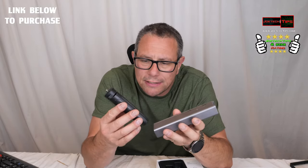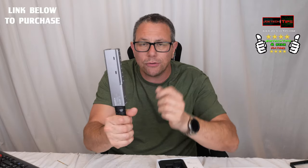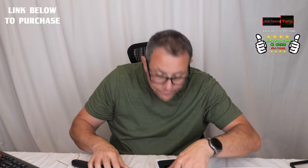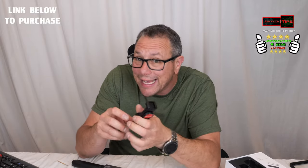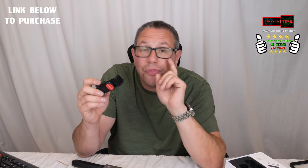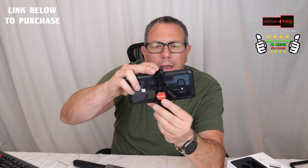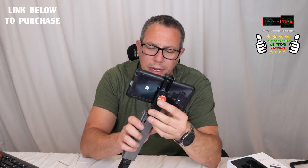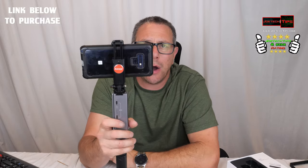This thing here is the tripod. You screw the tripod to the bottom like so. You can use this as a handle if you like, or you can stick it on a table like this — so you have a tripod. This is the cool part: this thing can handle my Note 9 without taking the case off, as is. Push it down like so, then slide the shoe on like so, and this is how it looks.